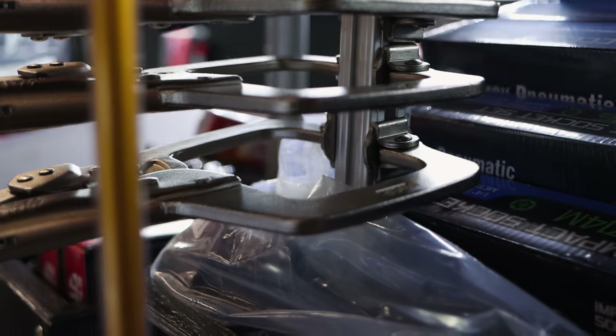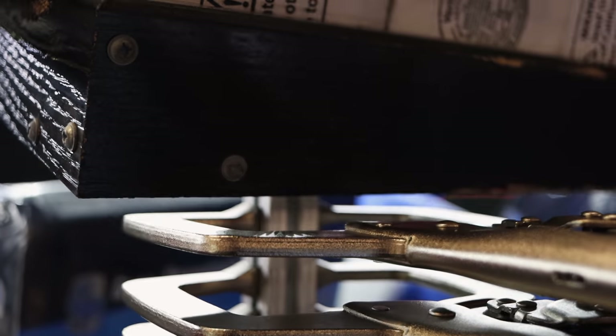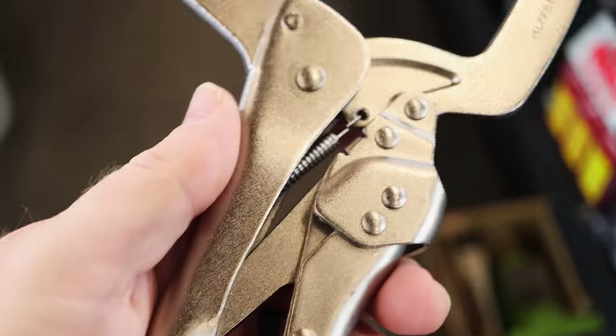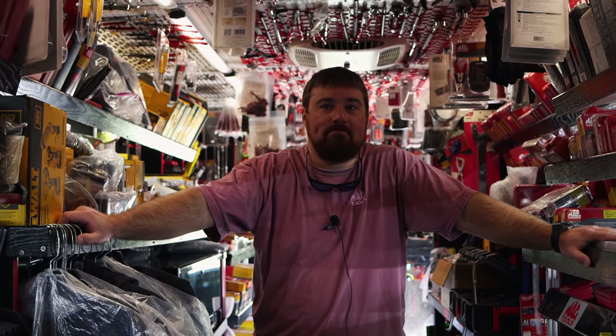I'm trying to decide if I want to get the angled ones that's got the little swivel base on them or the regular. Man, that is nice right there. I know we have to weld a bunch of trailers - full-filler trailers. And that expanded metal, man, if you don't have a pair of these it sucks working on them things.